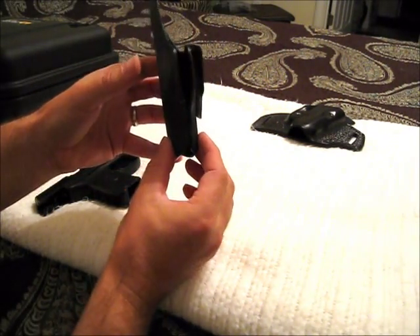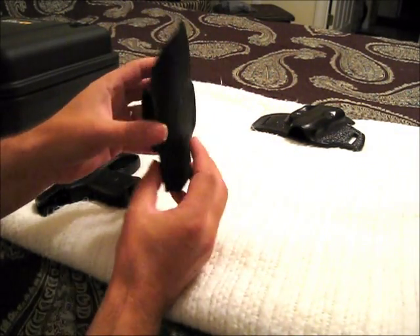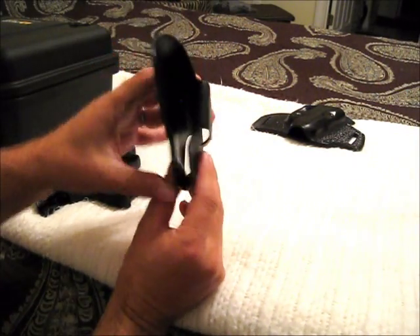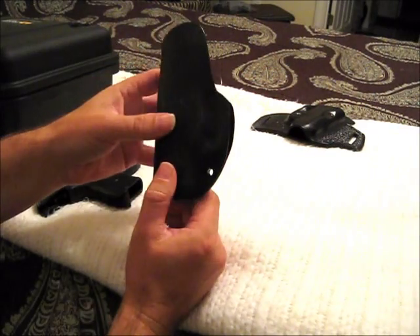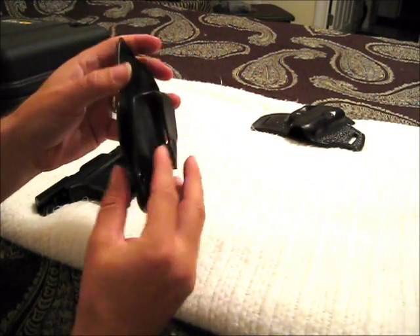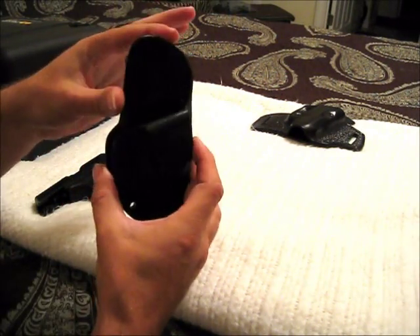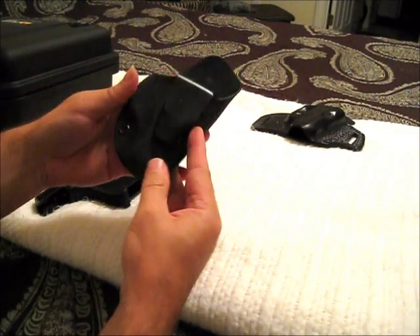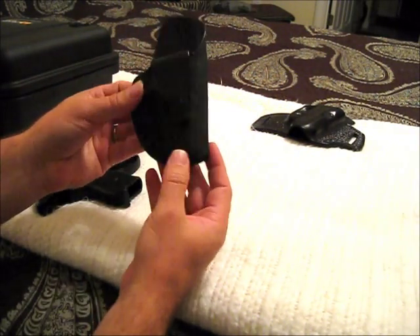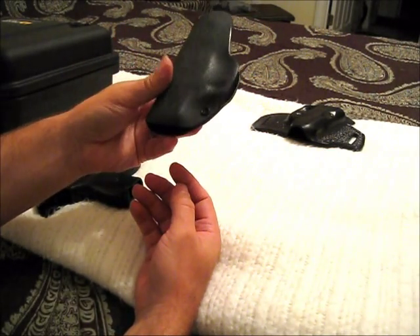This one's for an inch and a half belt. The retention on this is great, and as you can see it's pretty thin Kydex. It is pretty stiff though, and he does a good job of rounding all the corners and blending all that, so it's nice and smooth. If you've got love handles and such, it doesn't really dig into you. I've been wearing it here for a couple days, and it's pretty comfortable, and it literally disappears with the t-shirt on me, and I'm kind of a small guy.